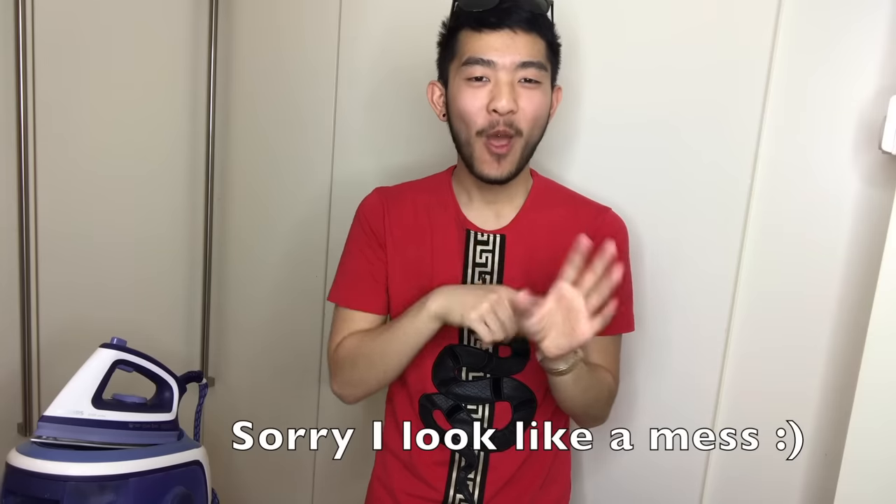Hi guys, welcome to my channel. I've wanted to do a DIY for so long, and it seems like I will be doing it today.